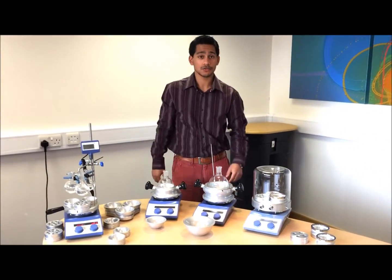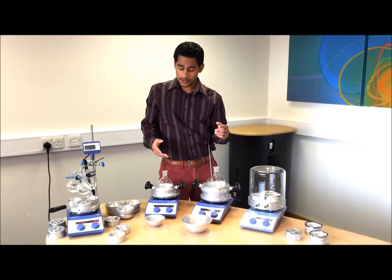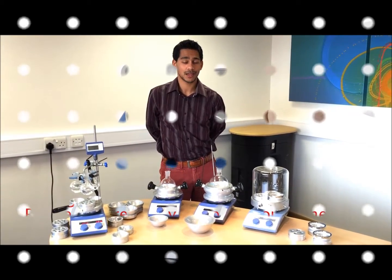So here is the DrySyn heating and cooling block range in single and multi-position. I hope you found this video useful — thank you.